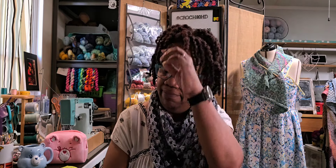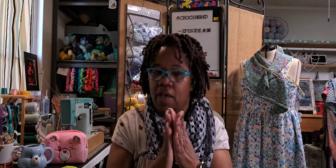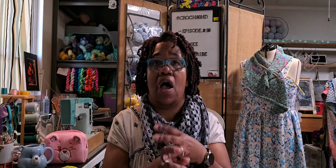Next up: the future. I have no future plans. I'm currently participating in my Hip to be Square make-along and my I Love the 80s make-along. That's it.